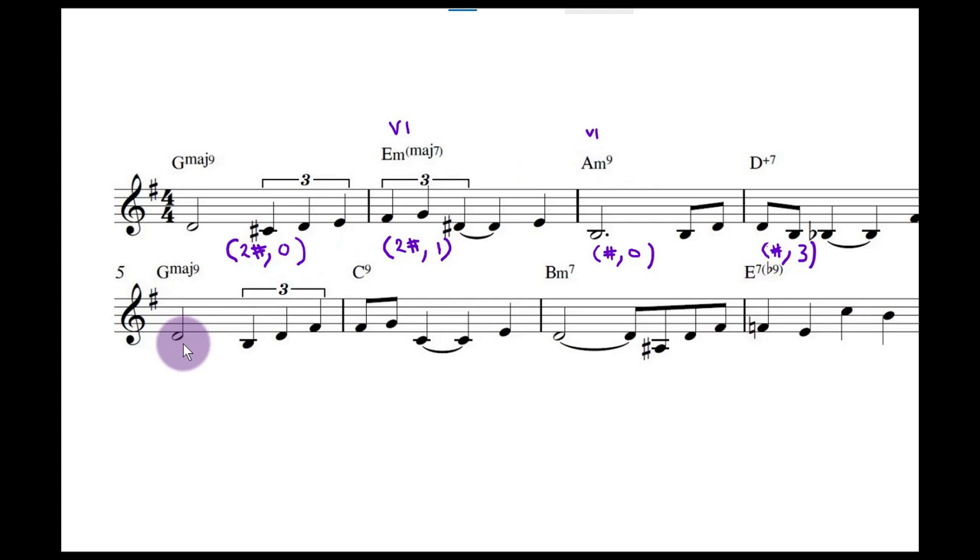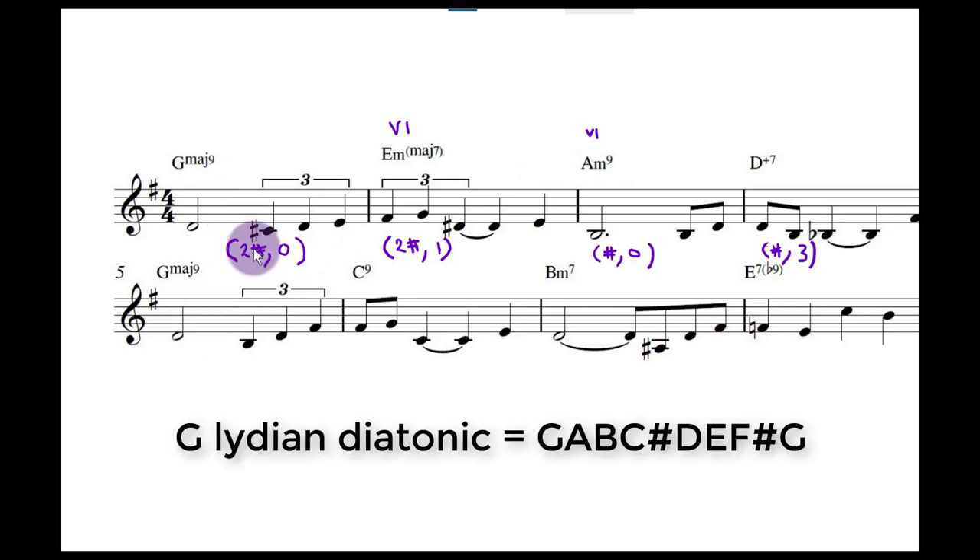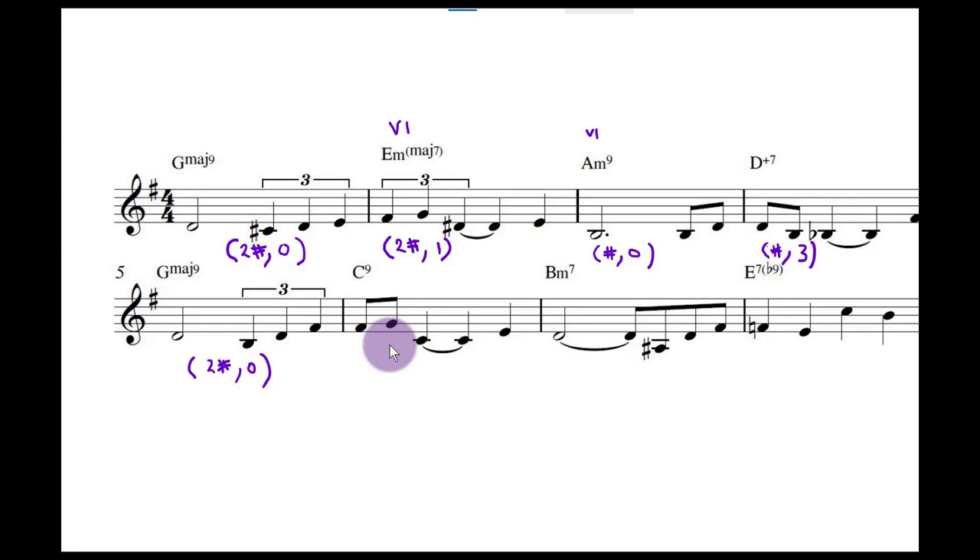Going back down here — this is the same as the earlier bar, so we can just write it in: two sharps, G Lydian, diatonic. Now we've got this C9 chord. If you've been paying attention, I put a little note calling this sub five seven of three.